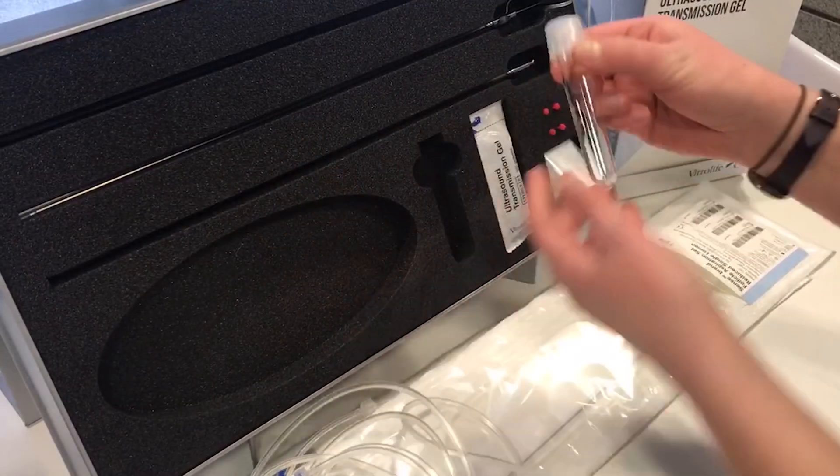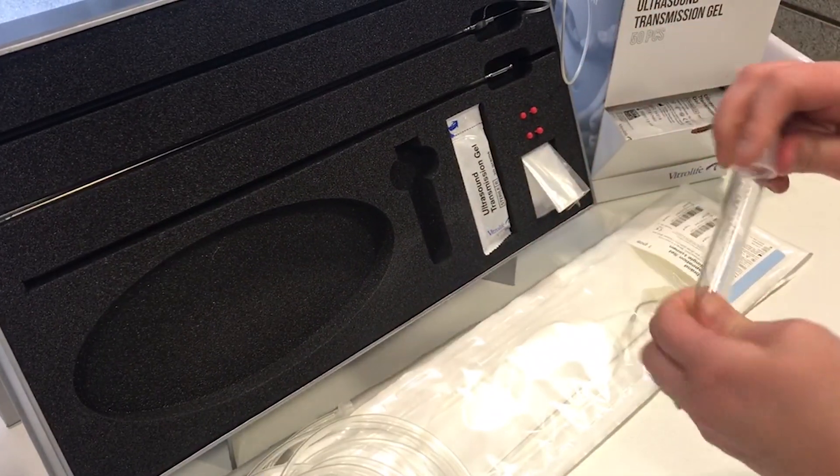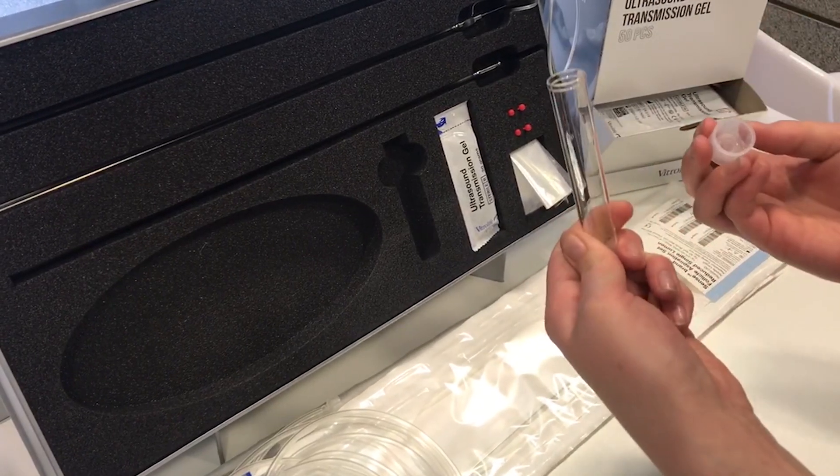Here we have our oocyte collection tube, which is of course CE marked, as everything is with FutureLife.